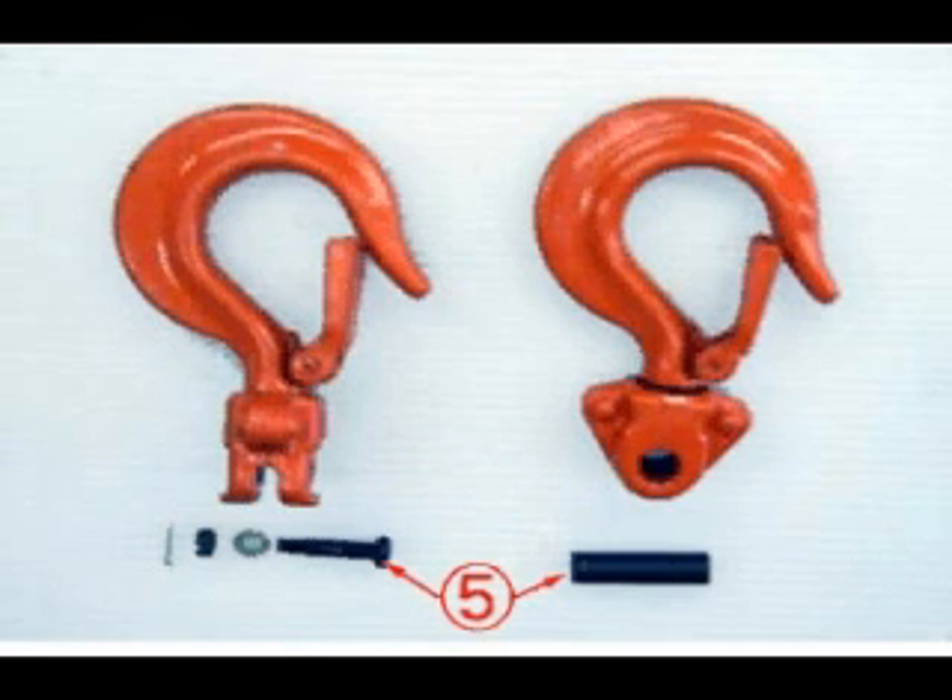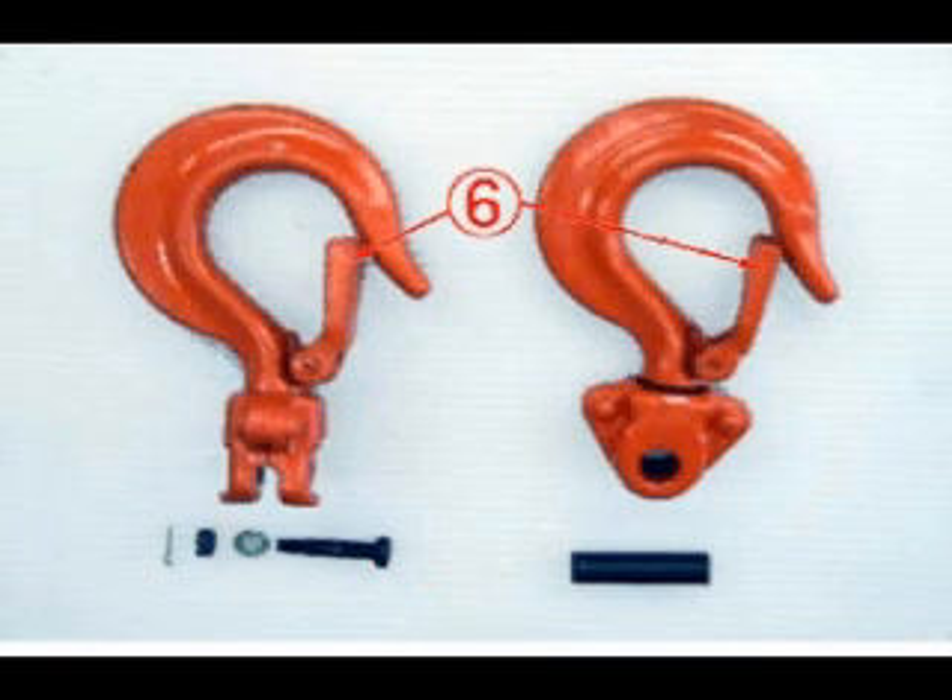Check that top hook pin and bottom hook bolt are free from bend and local wear and visually clear. Check that safety latch is free from breakage or deformation and functions properly.